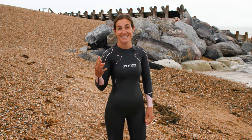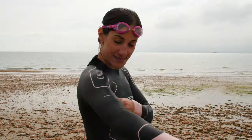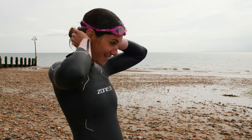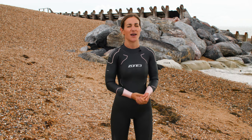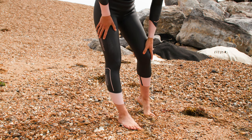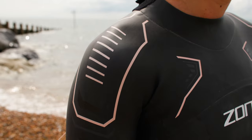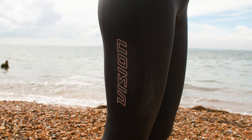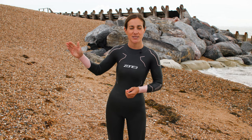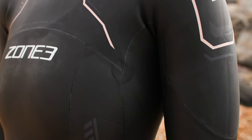The fourth wetsuit we're looking at today is the Vision wetsuit, and this is where things start to get a little bit more serious. This wetsuit is aimed at your more age group category triathlete — someone who is really starting to put a lot of effort into racing, wanting to get quicker, faster, and on the podium. It's going to start to feel a little bit more fitted, and as we go more advanced into the wetsuits the more panels you get on the body of the wetsuit.